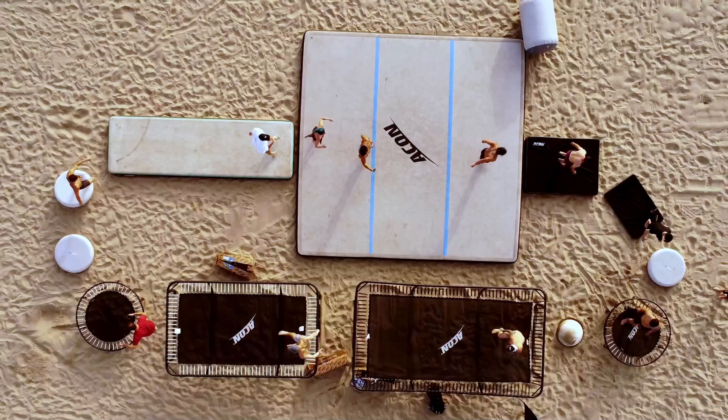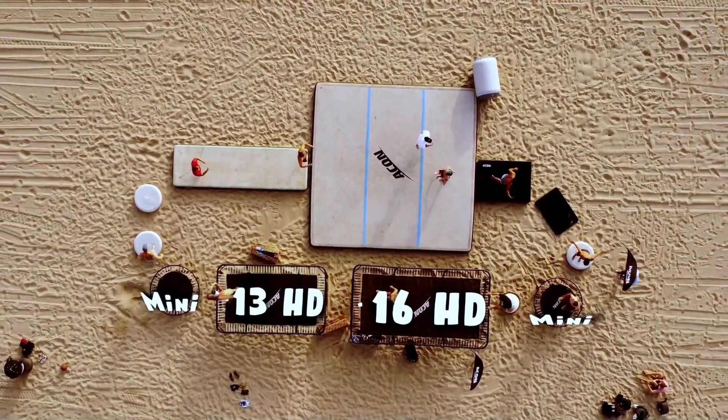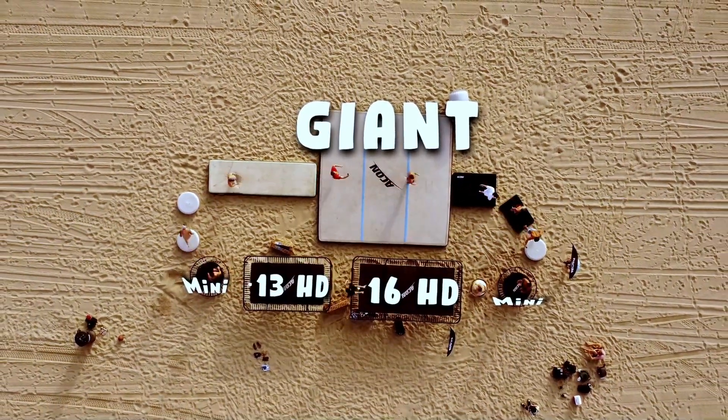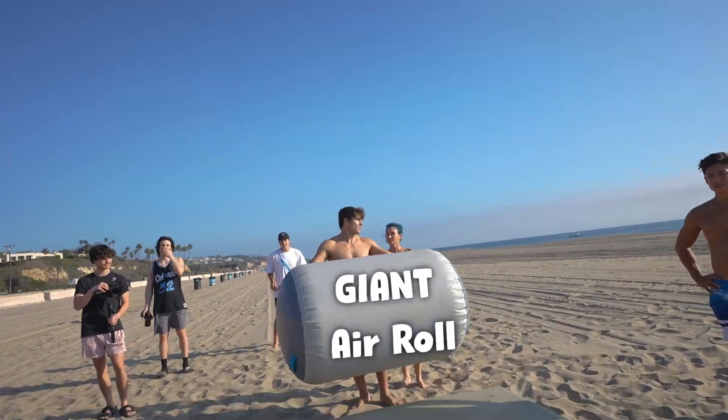We have two full-size trampolines — the 16 HD and the 13 HD — two mini trampolines, one giant 20 by 20 air track, a longer one, three mini air track pucks, and finally a giant air roll thing that looks like the barrel from Donkey Kong.